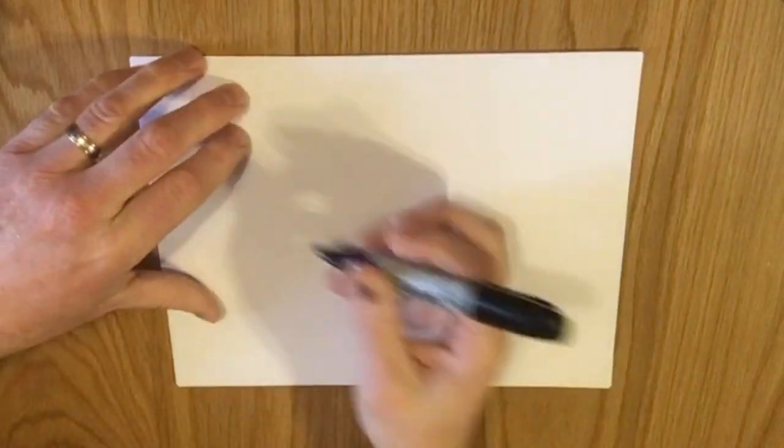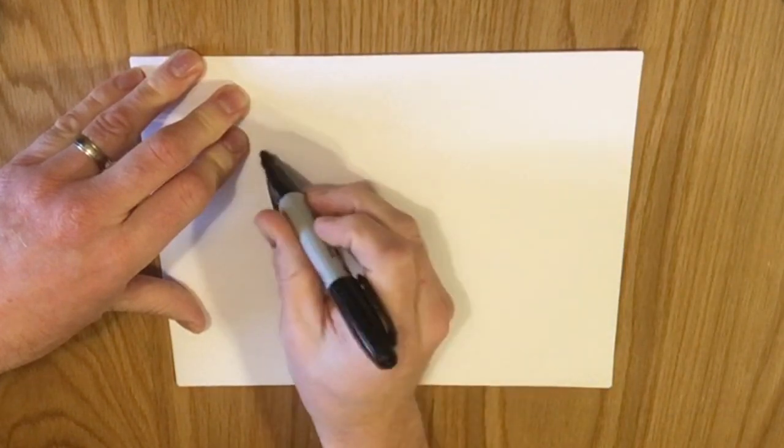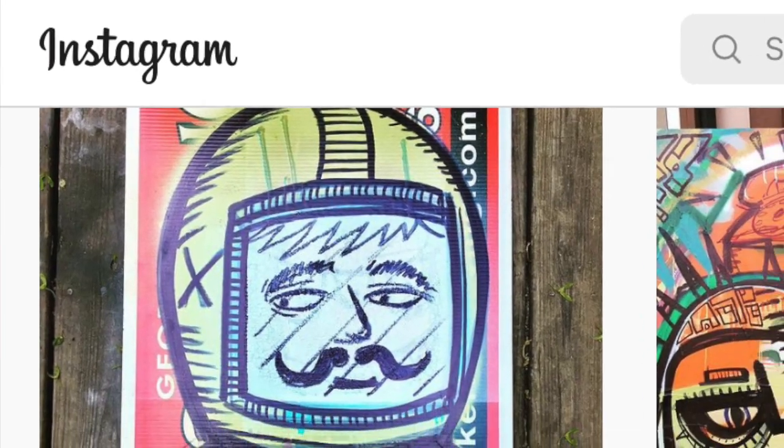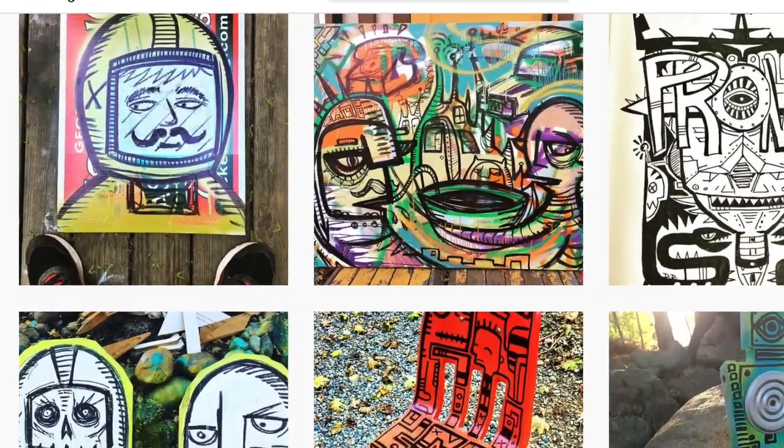All right, here we go — real time. A lot of people don't know I do a lot of artwork; this will be a poor indication of it. You can check out my Instagram page — it's Deke Diedricksen Art. This marker is kind of running out, but we'll make do.